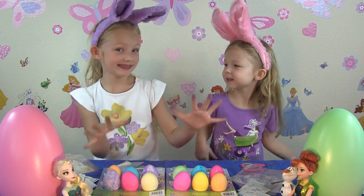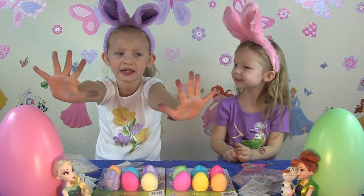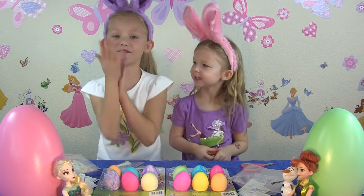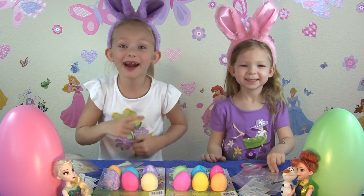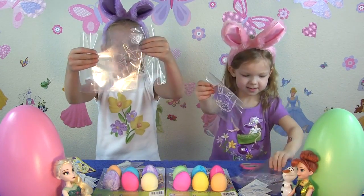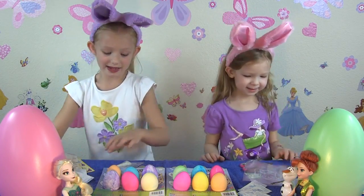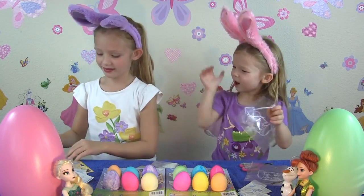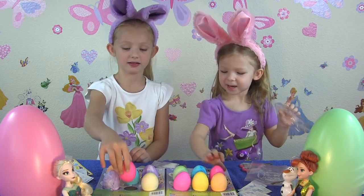Alright guys, our eggs are all dry and look at our hands — not just our eggs are ready for Easter, but our hands as well! I don't know if this will ever come off. And now it's time for the super, super amazing and fun part! Our little pouches are baggies with cute little bunny designs on them. We're going to put some paint in and paint our eggs!